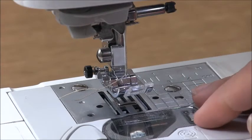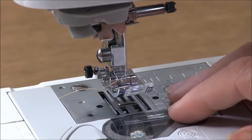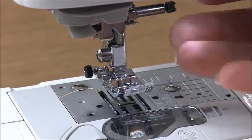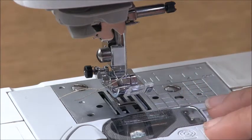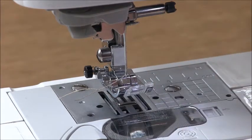Hi there, it's Trish from TrishNewbery.com PDF Sewing Patterns. I thought I'd do a very quick tutorial on how to change a sewing machine needle. This is aimed at beginners, just to give you an overview. The machine I'm sewing with today is a Brother SE400, but you'll find this is pretty universal between machines.